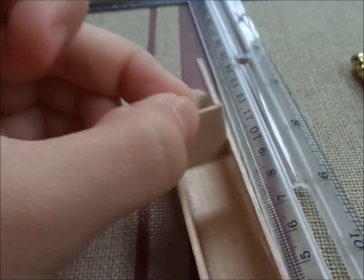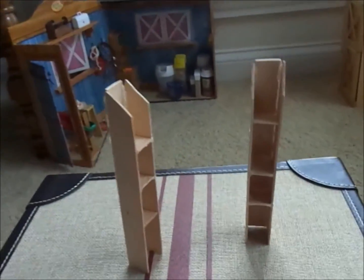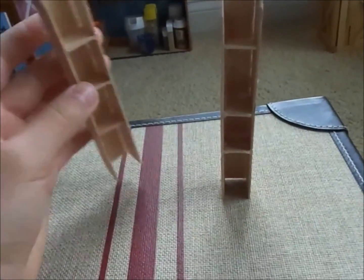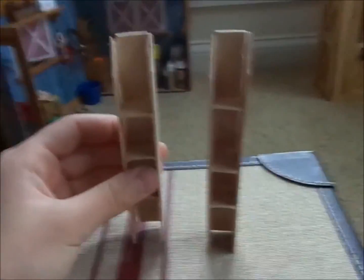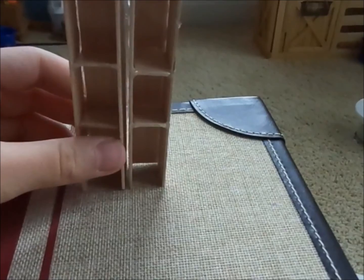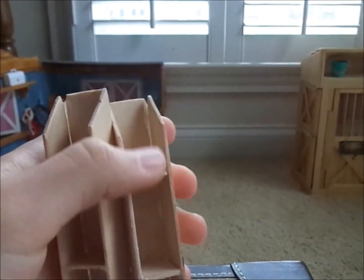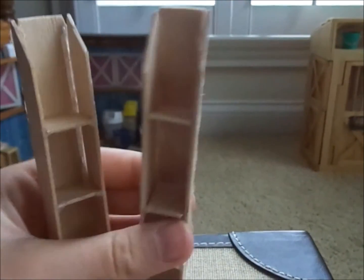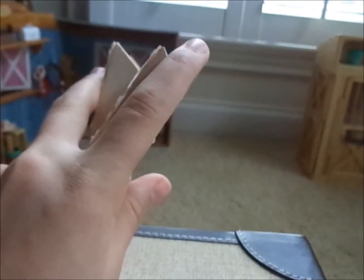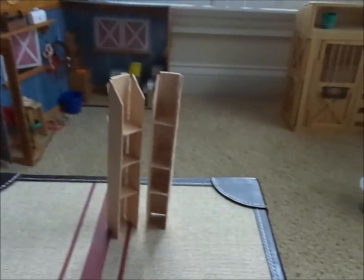Now glue in these little pieces where you marked it on both of the jump standards. You should have two jump standards — they should be fairly similar where they hold the poles. My top one is definitely off, but the bottom two are fine. You can add more little shelves. I changed the tops — I cut them at angles and then cut straight at the top, just because I think it looks a little bit better.